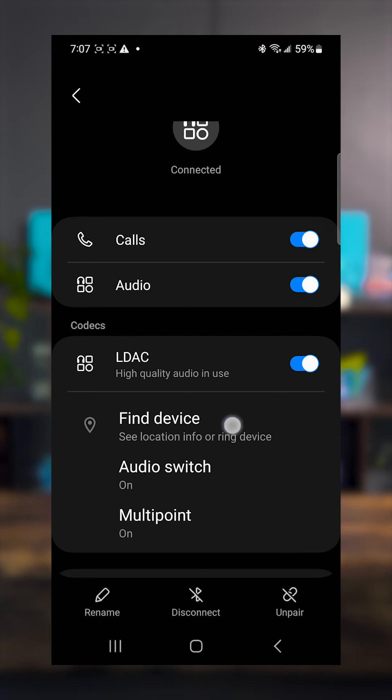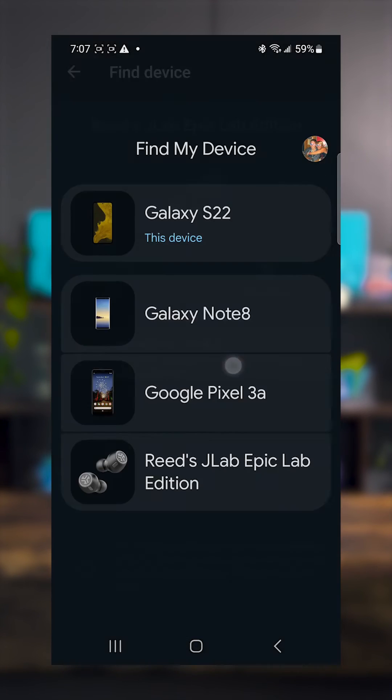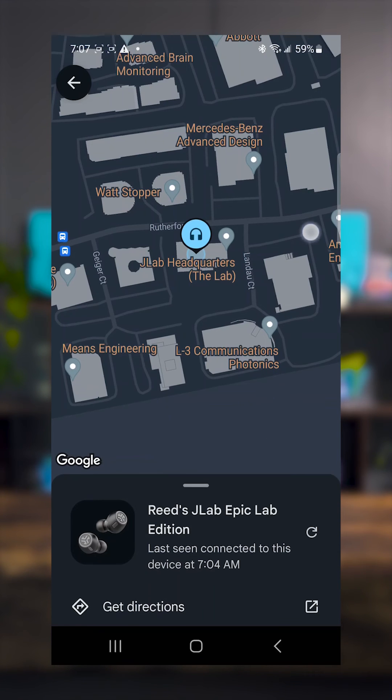You can also use last known location. Clicking that, your phone will remember the last location that the earbuds were connected via Bluetooth. So if you're at the airport, at a friend's house, or at school and you put them back in the case, as soon as you drop that connection to your phone, Google will remember that location and you can access it in your device's settings.